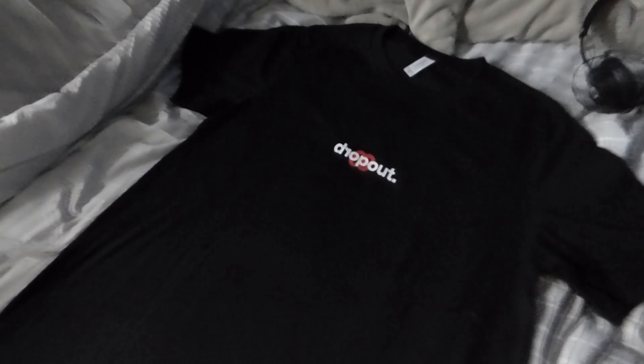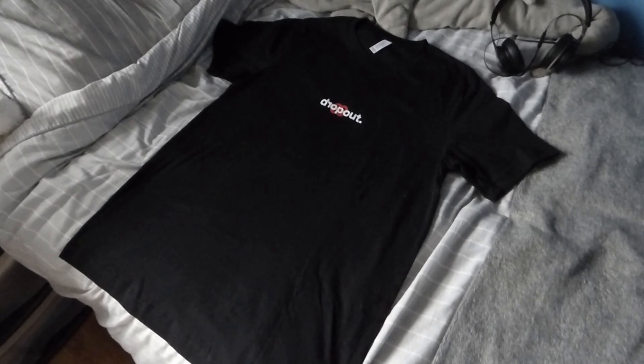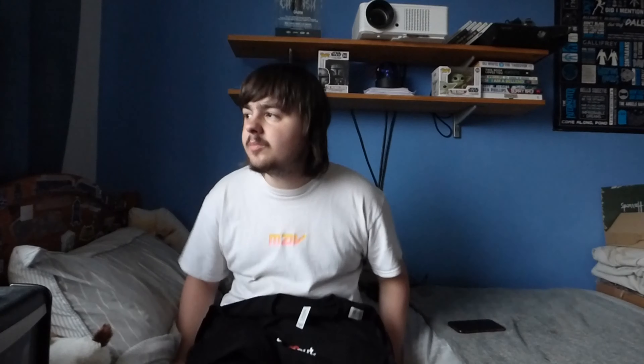Let's open it up on camera right now. As you can see, this is the t-shirt. It's a pretty cool, subtle design — I really like it. Judging on the color, I really like this black. It's a very nice standard color and blacks go well with everything, so you can't really go wrong with a black t-shirt.